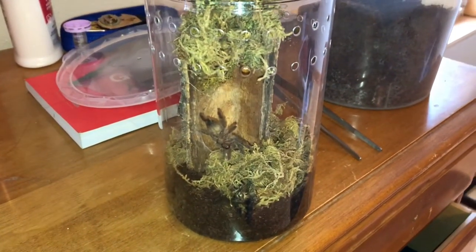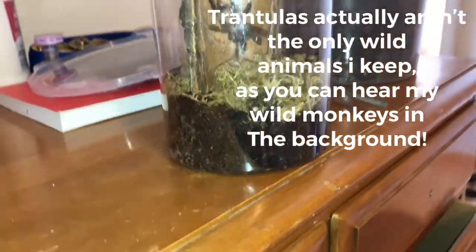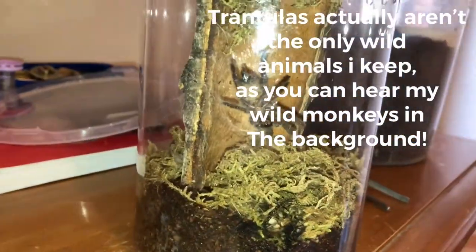Hi everybody, I'm Treasure State Tarantulas. I just wanted to document the first web that my H. maculata is finally making.